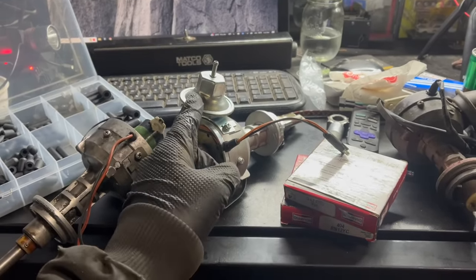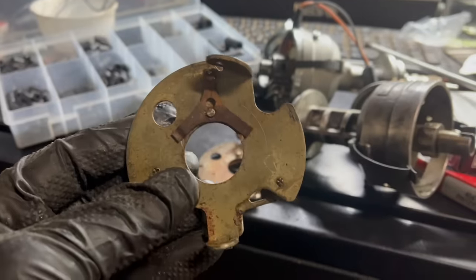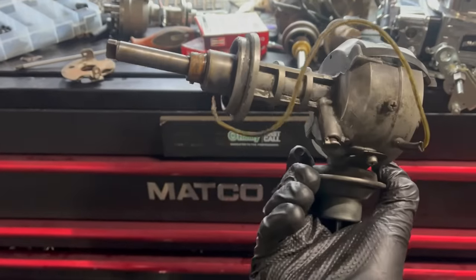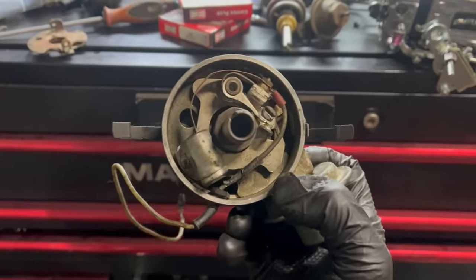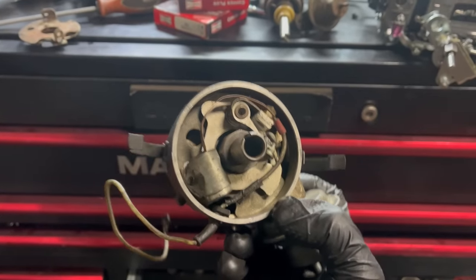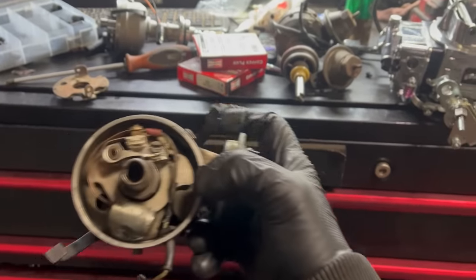That means of every single one of these distributors I've come up with, the only good vacuum advance pod is that one. This is just ridiculous. Building junk out of garbage. That took a truly absurd amount of time, and honestly the parts I'm using suck. This is just a proof of concept — I'm going to throw this thing in and see if the car magically runs better. If it does, then I know it's a problem with that shiny brand new distributor beyond what I've already fixed.